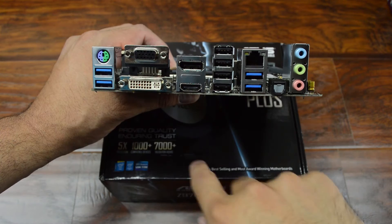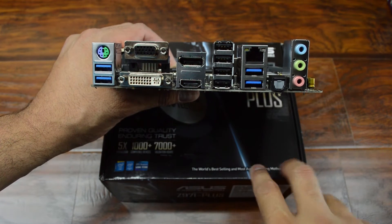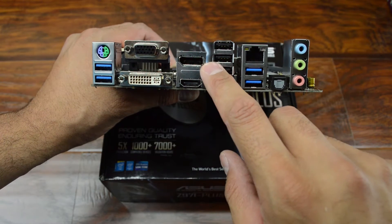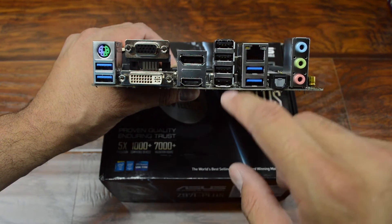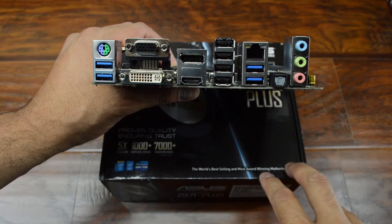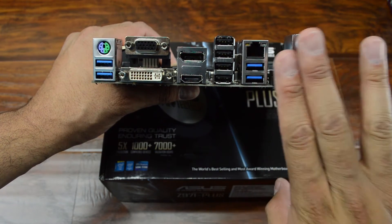This right here is our wireless controller. And here's what the IO looks like: we have legacy PS2, four USB 3.0 ports, pretty much every kind of display output — VGA, DVI, DisplayPort, and HDMI — plus USB 2.0, Gigabit Ethernet, and audio.